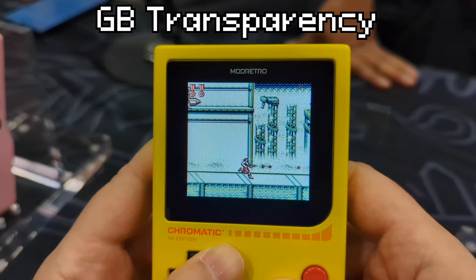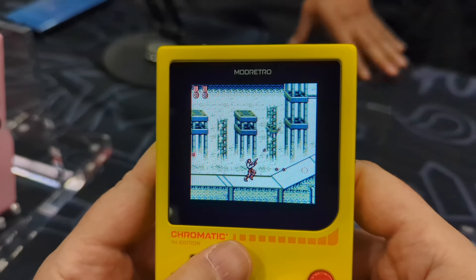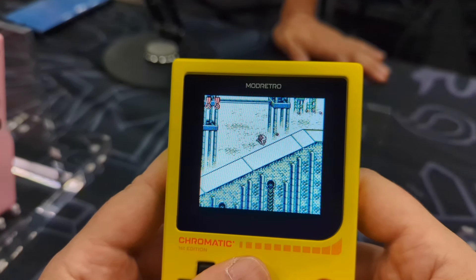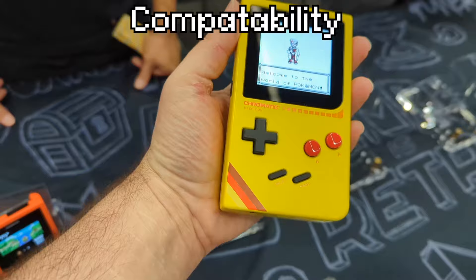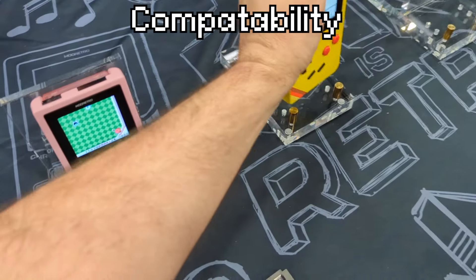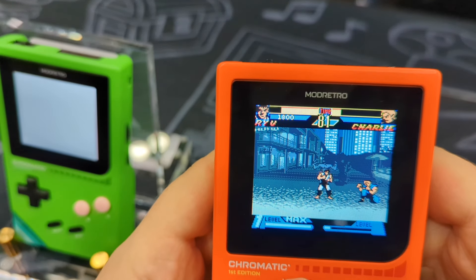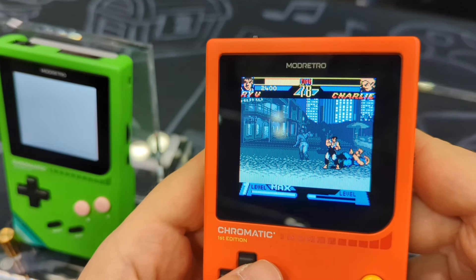Some Game Boy games took advantage of manipulating the screen refresh rate to create transparency effects. This is often missing in emulation, and it takes a synergy between the hardware and software to pull it off. The developers stated that Game Boy transparency was supported, and I look forward to playing Parodiesta on it to check it out. The developers said they based their FPGA cores on already insanely accurate open source FPGA cores — I assumed probably based on the MiSTer project, but didn't ask — and it would be a safe bet they'd be compatible with every commercially released Game Boy and Game Boy Color game.